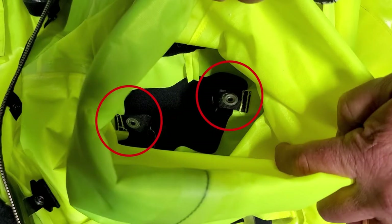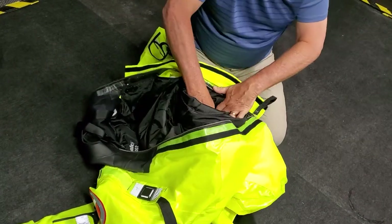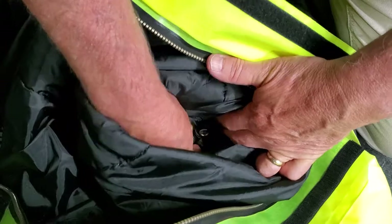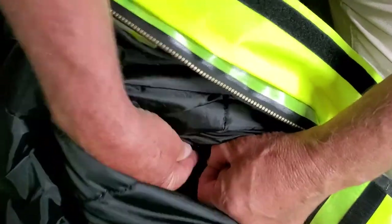Each arm and leg of the suit has two loops and snaps connecting it to the liner. Open the leg of the suit and find the two snaps on the inside of the liner. The snaps sit on the inside of the leg at the top of the boot. Undo the snaps, remove the loop and pull the leg out from the shell.